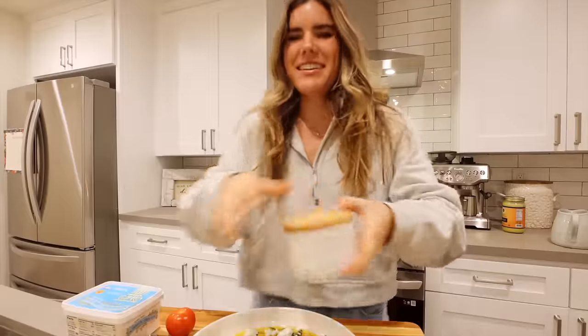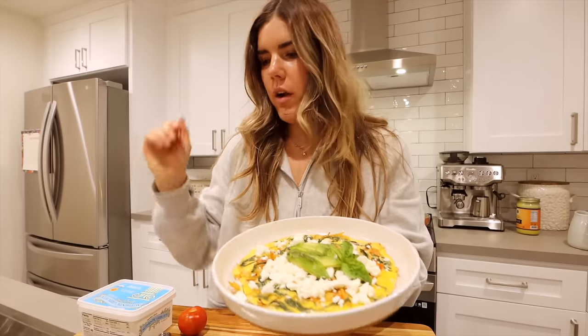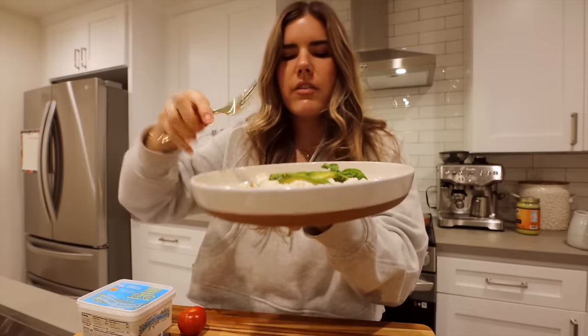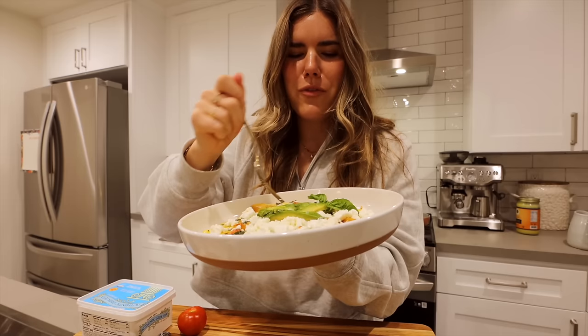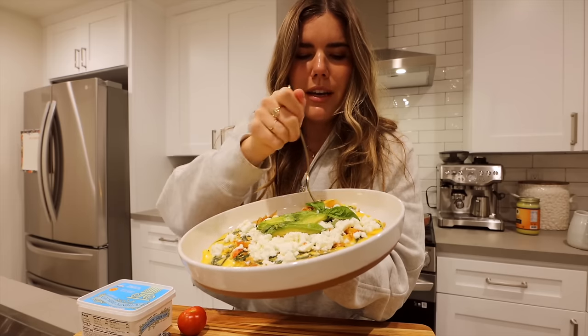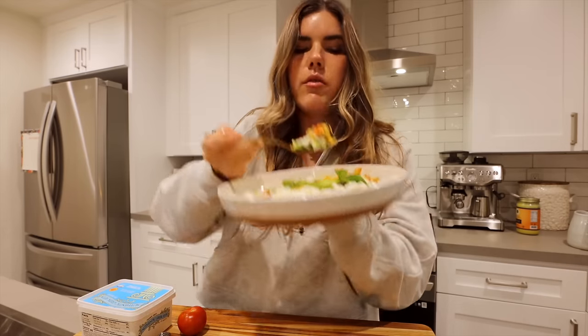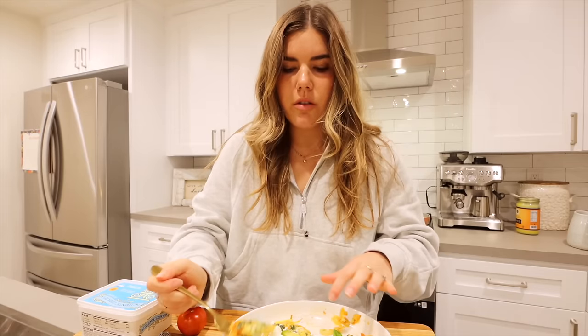So excited — this could be my favorite breakfast of all time. Cephalic phase of digestion, stovetop frittata. I can't even get a good bite, I'm so nervous. Here we go. Phenomenal. Absolutely unbelievable. That is so insanely good.